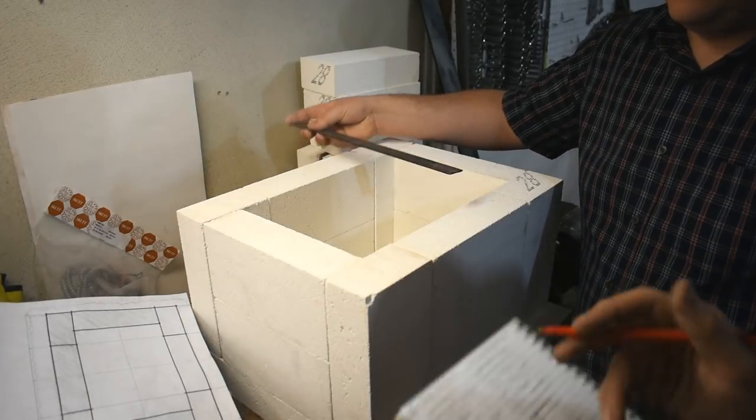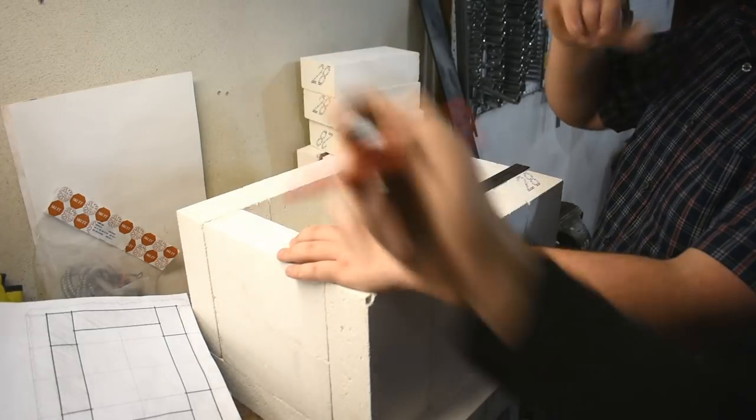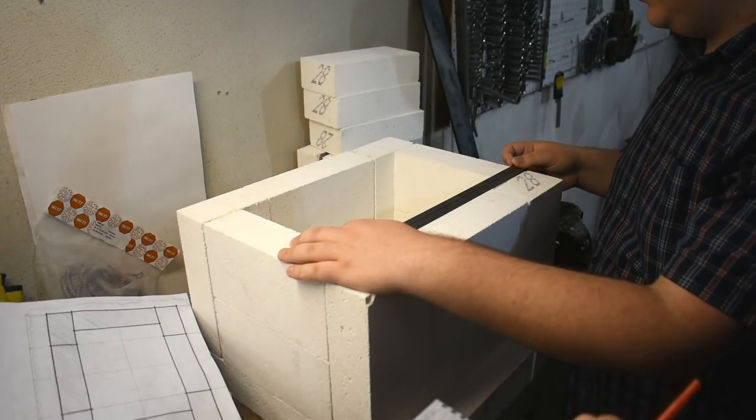Okay, I have nine by 12 on the plan. The reason for that is the thickness of the outer bricks — half inch on either side. So nine by 13.